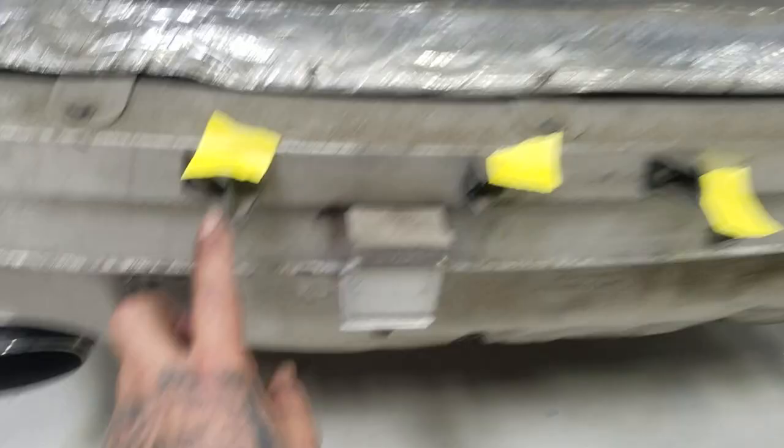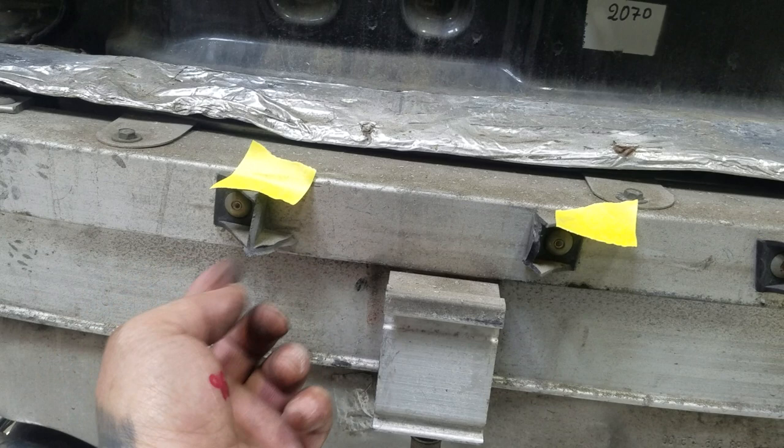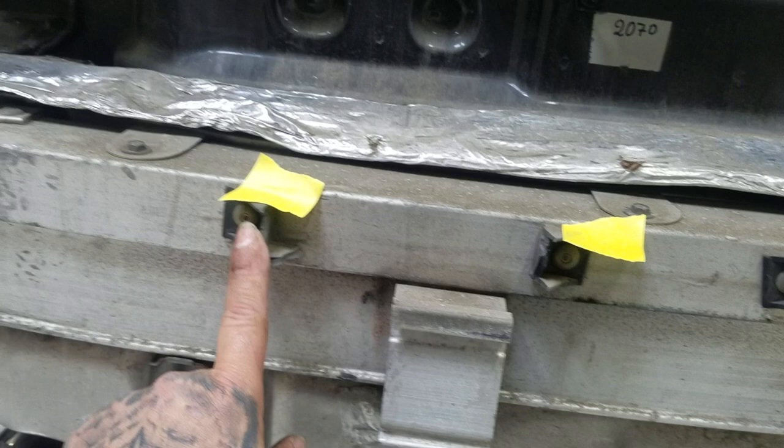It looks like it had been in an accident prior, and it looks like it's got either an intrusion bar or an absorber of some kind — and it's broken. You can tell it's just been dusty. For these right here, I'm just going to squeeze the plug and snake all of these through this hole so I can remove the license plate lights. The bumper is actually cracked right there.